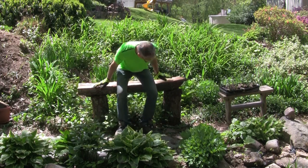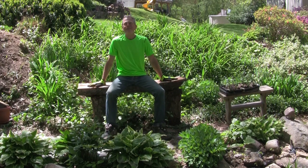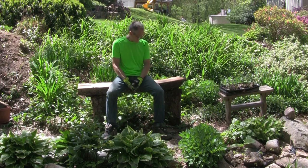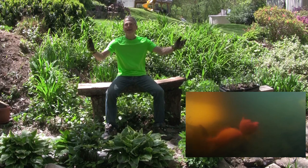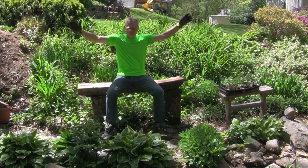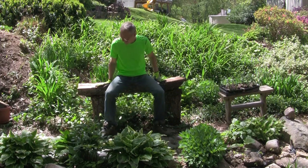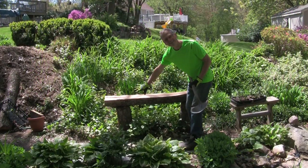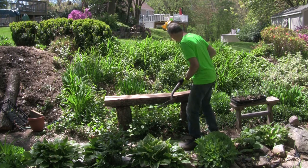All right, we need to fine tune it a little bit but we've got a great start. I like it. Sit here, feed the goldfish, have my coffee or my cocktail. What more can you ask for? Life is good. To make it a little bit more solid, I'm going to dig these into the ground a little bit so they'll have some securing in.